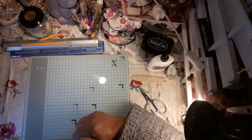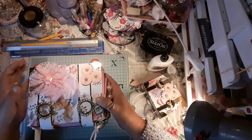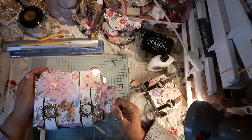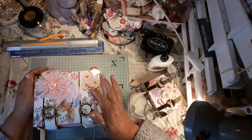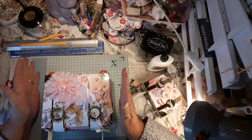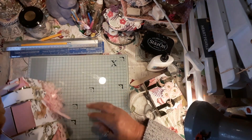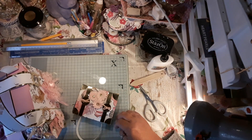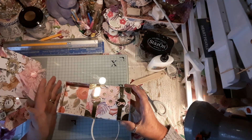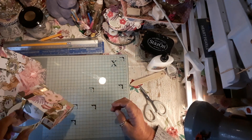Hi everybody, welcome back to the craft room. I'm coming on today because I've done this suitcase bag — it was meant to be going in a parcel but I didn't have enough room, so it's going into a separate parcel. I made the hand luggage bag to go with it, and this opens like that to put your goodies in, to match it.